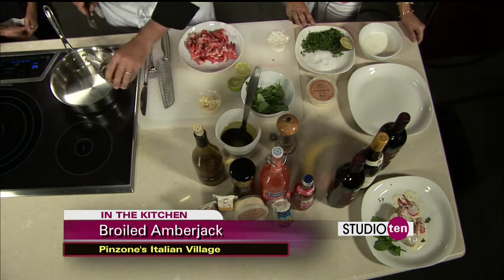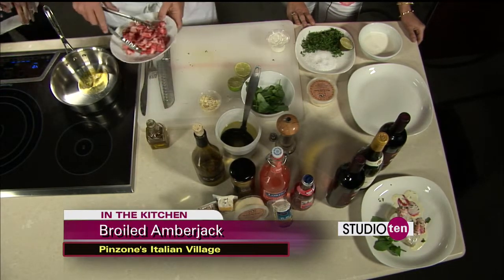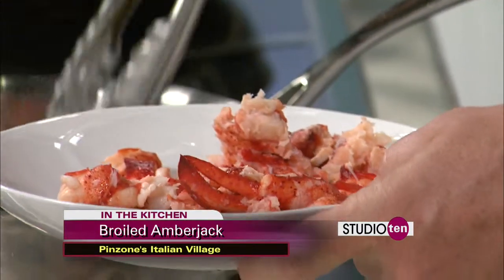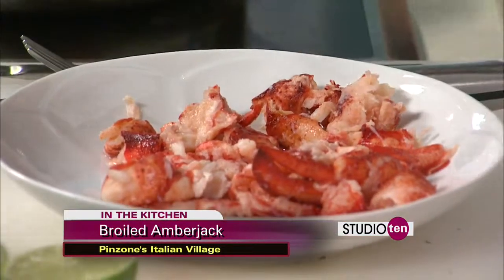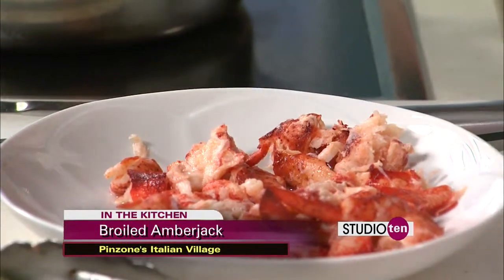This is pretty easy. I always say it's so simple. A little olive oil and just put the lobster in. The lobster is already cooked because you have to steam it to extract the meat from it. And more lime, of course.